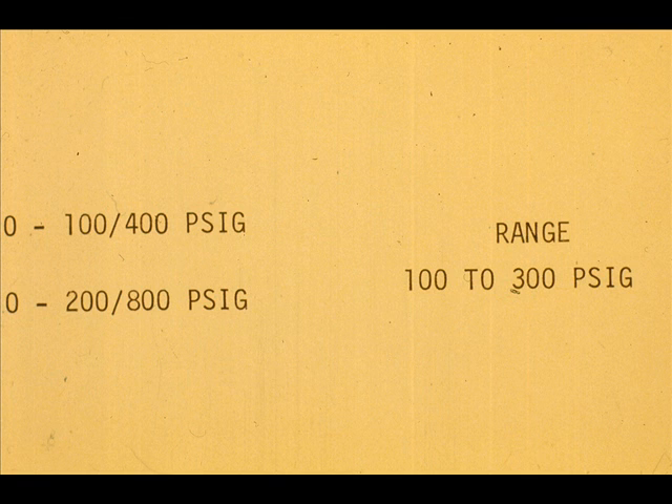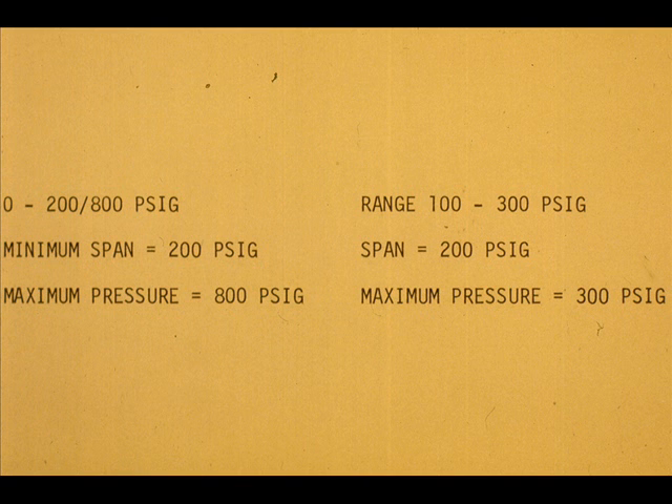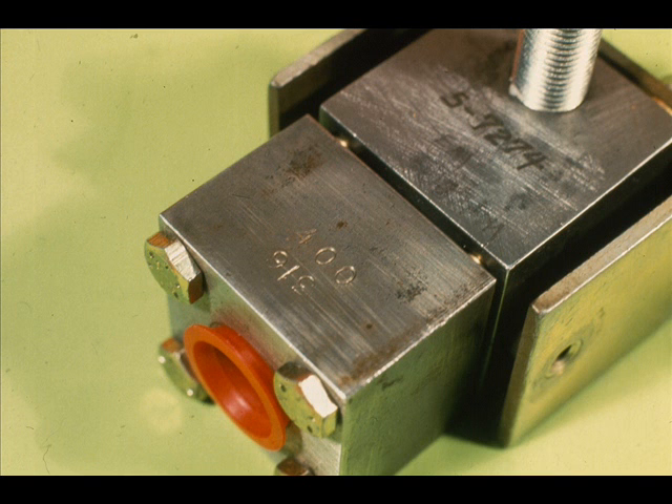But what about the zero to 200/800 PSIG — could we use it? The 800 PSIG head could be used because the range of 100 to 300 PSIG is within the 200 PSIG minimum span limit, and 300 pounds would certainly not over-range it. However, the 400 PSIG measuring head is a better selection as it will be more sensitive.